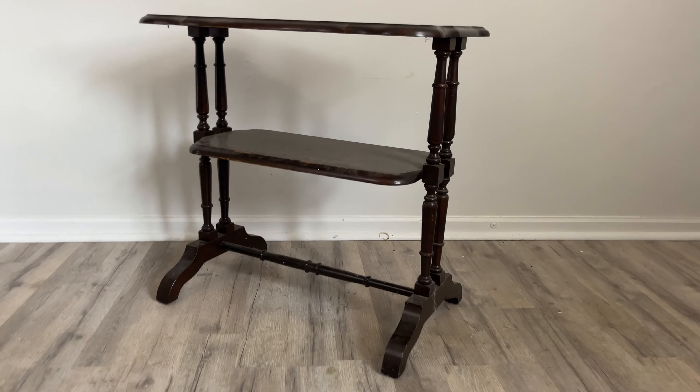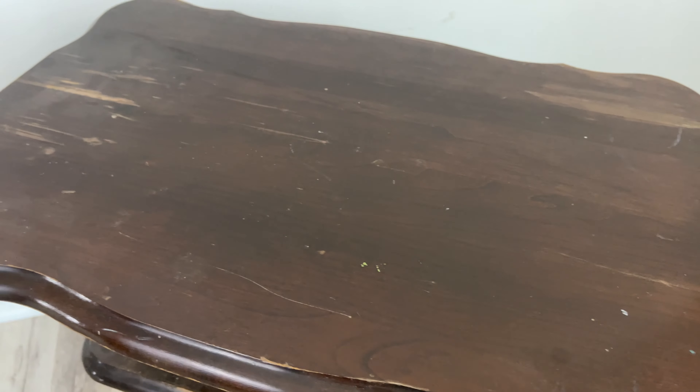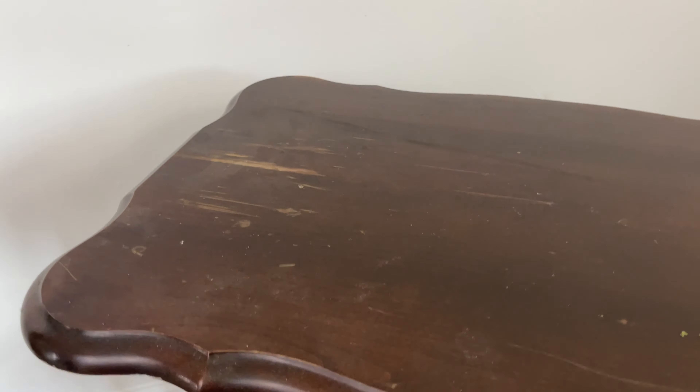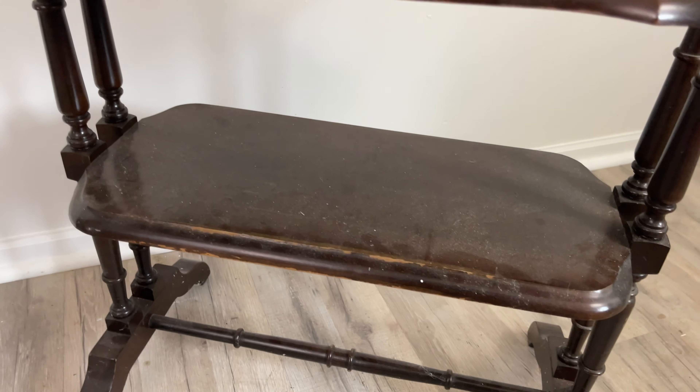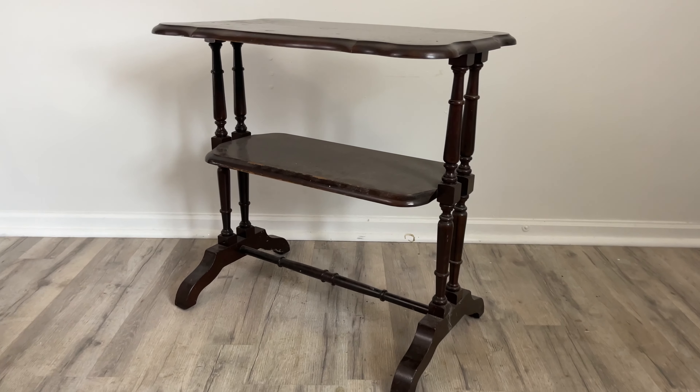Welcome to Flip It Furniture. My name is Amy and today we're going to be making over this little side table that I got for free. As you can see it's not in the best condition — it's actually pretty beat up — but I think we can still give it a fabulous makeover. So let's flip it.